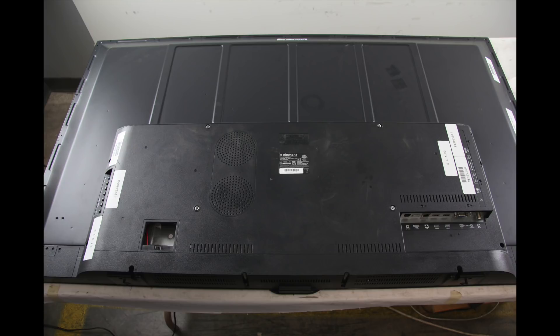The first step if you have no image on the screen is to determine if the TV has backlights that are working or not. The easiest way to see if the backlights are working is to look through the back cover of the TV, plug the TV in, turn it on, and see if there is any light coming through the back. It may help to turn the lights off to see if there is any light coming through.